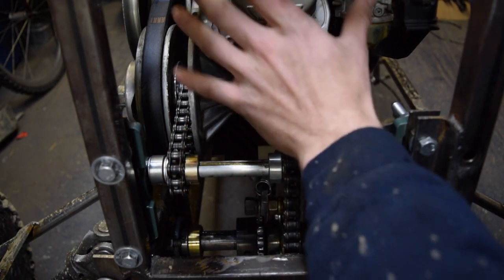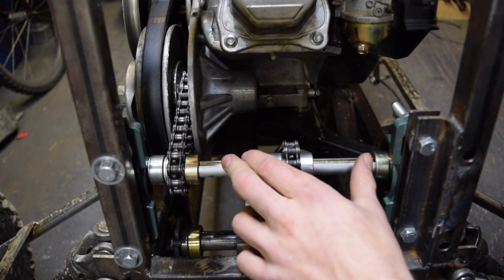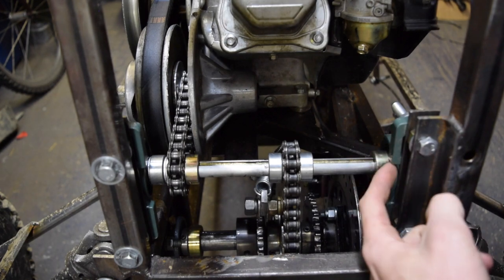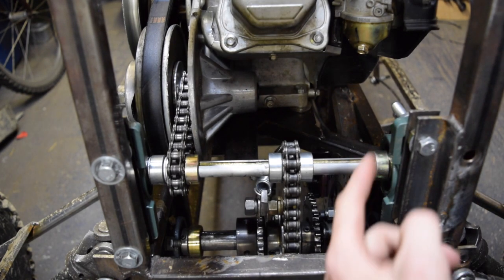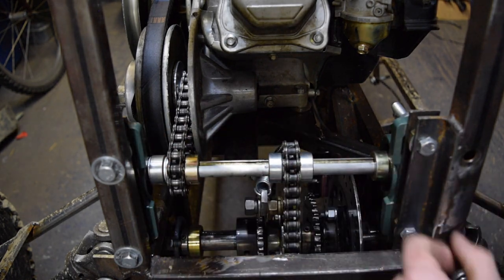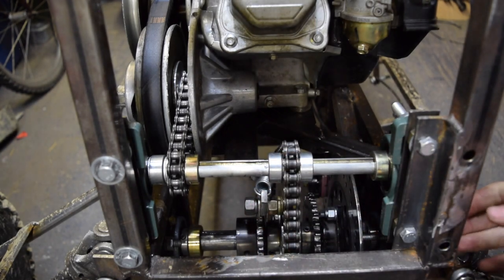We slide the whole engine system back to adjust the chain tension. This system, however, is slightly different. It also uses slotted bolts, but they are in the pillow blocks themselves. Slotted bolts on each pillow block bearing allow us to loosen these bolts, slide the whole jack shaft up, and tighten the bolts again.